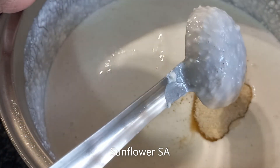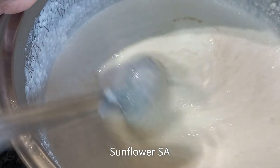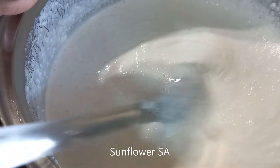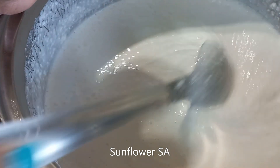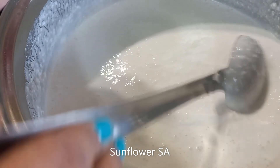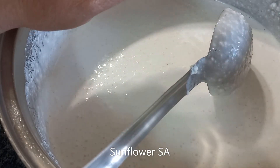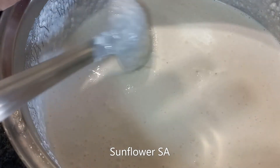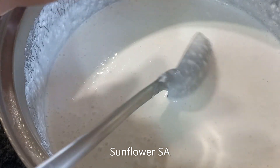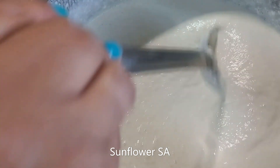This is called vatepam batter. If you check my appam batter recipe, it's the same — I ground white rice. I'll put the link in the description box. I made the same type of batter for vatepam. Vatepam is a Kerala traditional dish that brings back nostalgic memories with my mom. After grinding it overnight, I added four tablespoons of sugar and a pinch of cardamom. Vatepam is a steamed food.